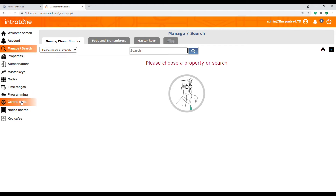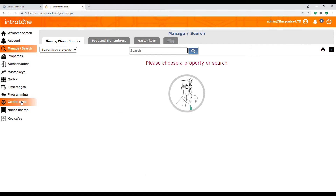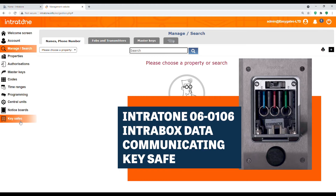The next one is the key safe. Central units is to monitor the GSM modules, see if any need updating, and carry out updates. Notice boards and key safes are additional products from Intratone — a notice board will display a graphic, and they now have interactive notice boards where you can put questionnaires. Key safes are self-explanatory — a key safe that you can program codes to.